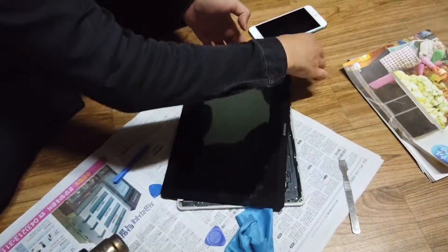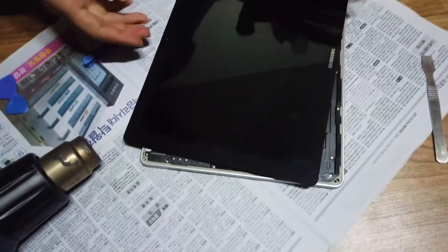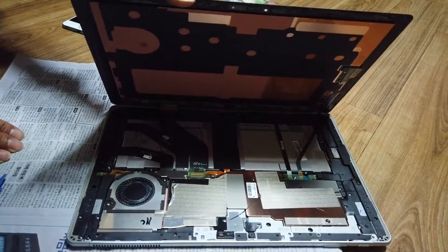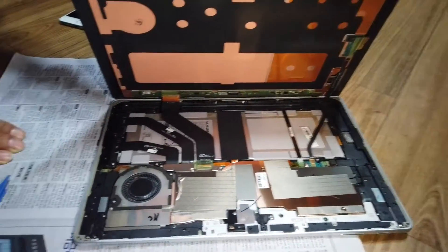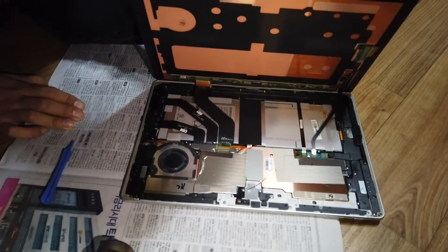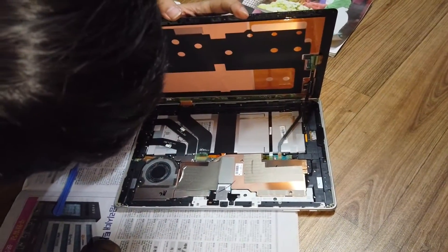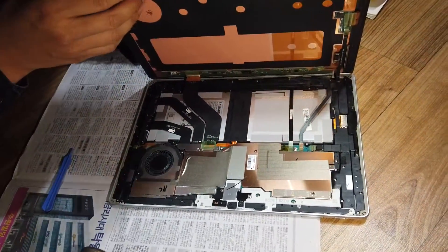It is a very hard and risky job to do, so I wouldn't try this out by myself. But my friend had been working for a private tablet repair shop for about 5 years, so we could take the risk. I asked the Samsung Service Center how much the display panel is. They told me it is around $400, and if I return the defective panel after the replacement, they could give me a $100 discount. So keep in mind that it is very expensive.